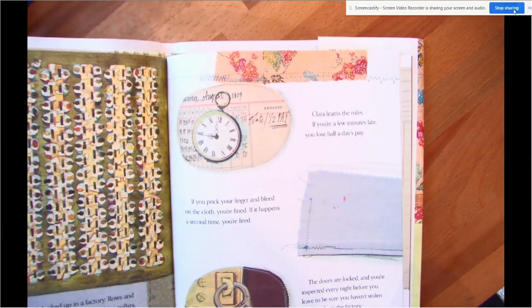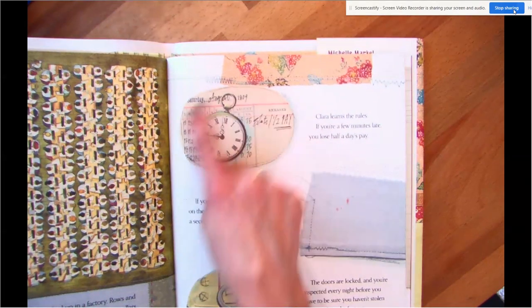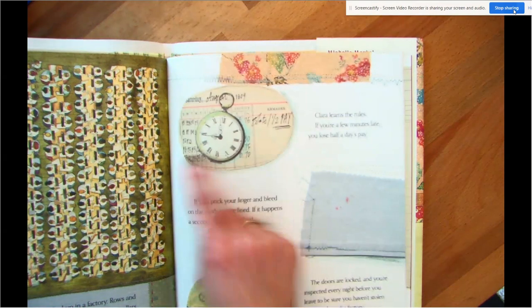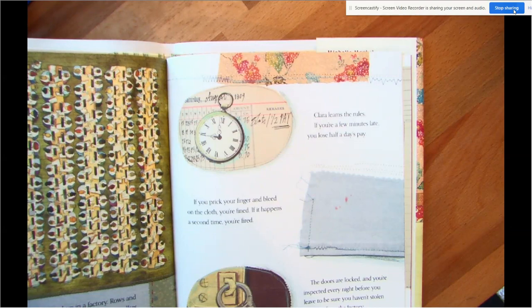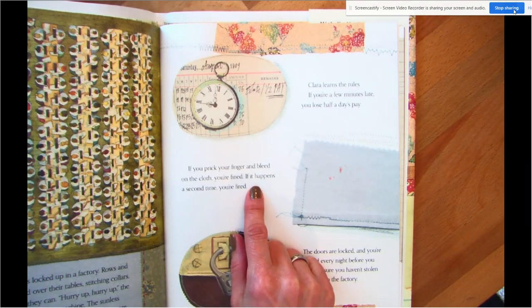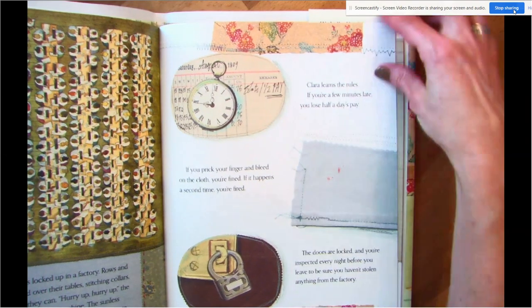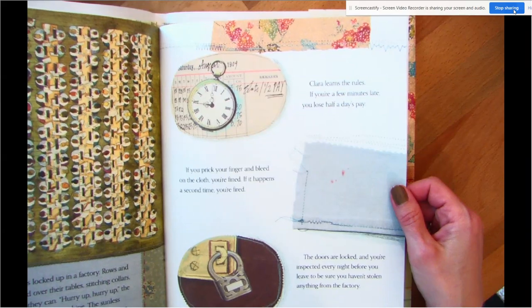Clara learns the rules. If you're a few minutes late, you lose half a day's pay. Here's a clock, a little stopwatch, and here is something called a time card — when a long time ago you'd have to write down when you went to work and when you left and how much you got paid. So if you're late, they're going to take half of your money. If you prick your finger and bleed on the cloth, you're fined. If it happens a second time, you're fired. When you're sewing, you might poke yourself and the fabric might get soiled. So then they're going to fine you — make you pay money — and if you do it again, they're going to fire you and you're going to lose your job.